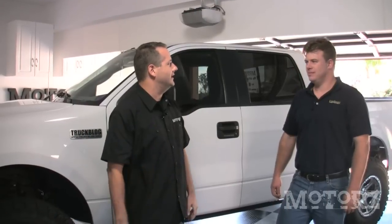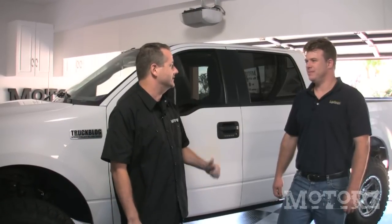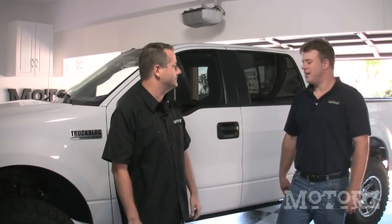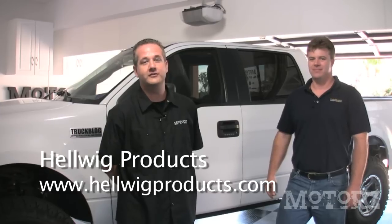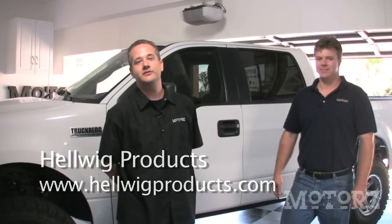Well David, thanks for coming all the way down from Visalia, California to help us install the sway bars on our project truck. Thank you, Chris — it was fun. For more information on Hellwig products, go to hellwigproducts.com. For more of our videos, go to motors.tv. And please be sure to subscribe to our podcast on Apple iTunes.